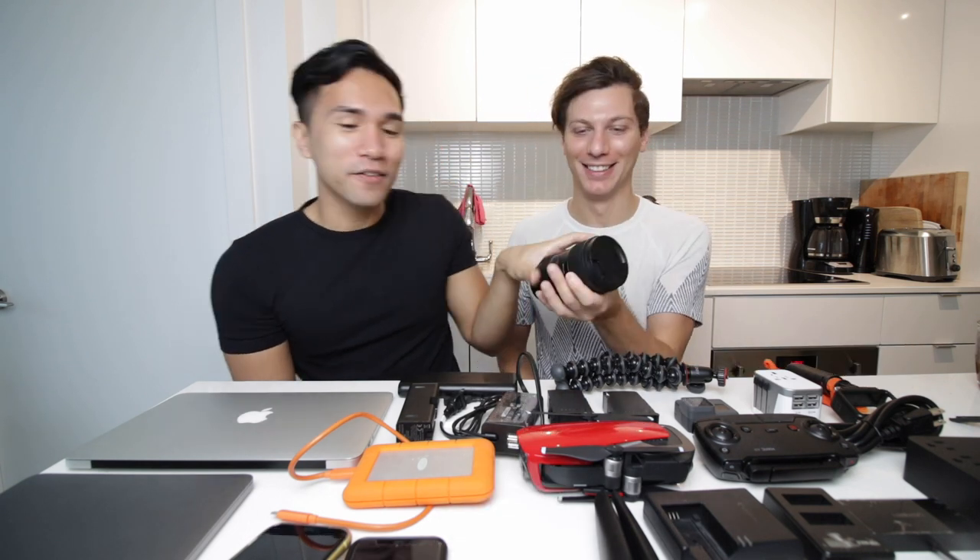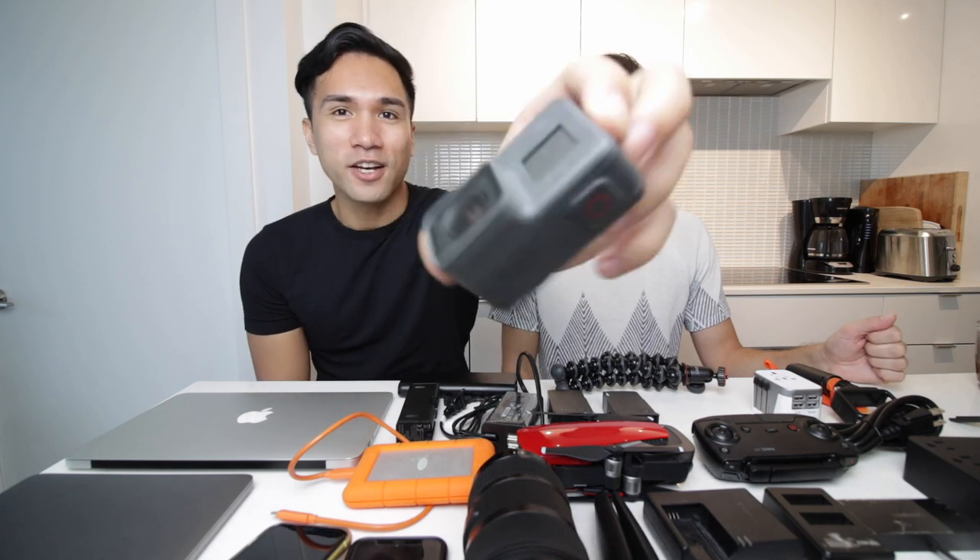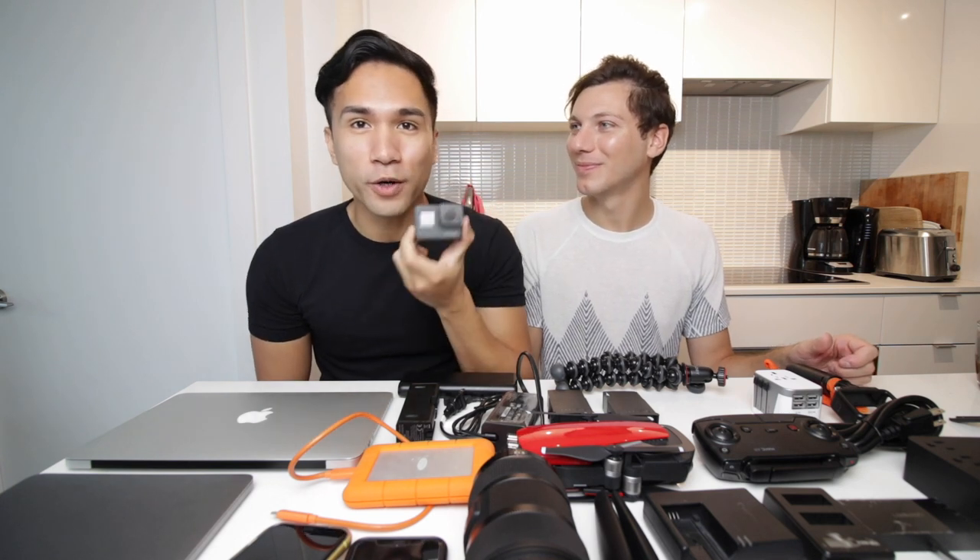So this is our main vlogging setup — we have the M6, the wide angle, and the Sigma lens. Now, to cover the ocean, if you want to go scuba diving in Asia or Ha Long Bay or somewhere, we have the GoPro. This is the GoPro Hero 5. We are planning to upgrade but at this point we don't have the finances for it yet.